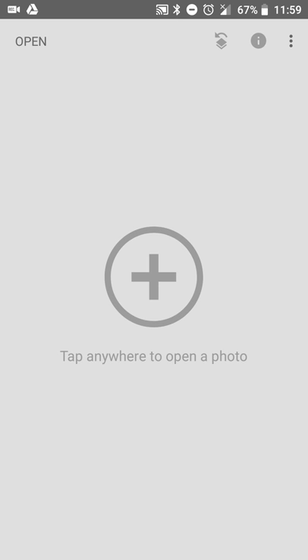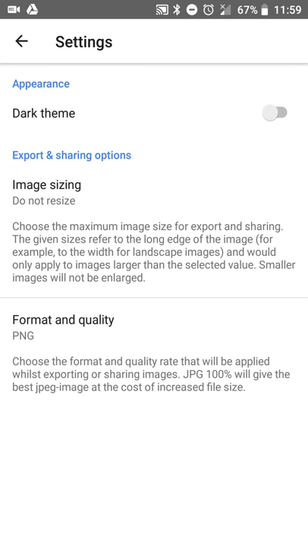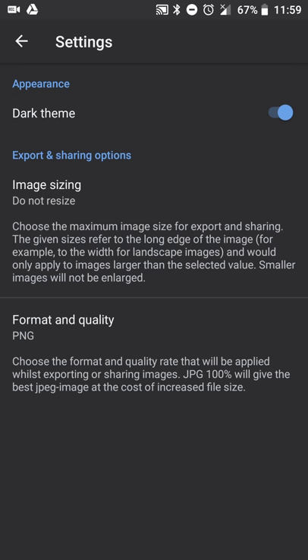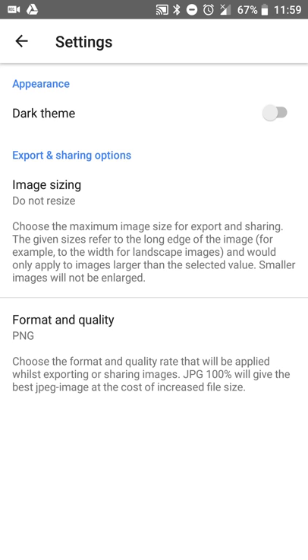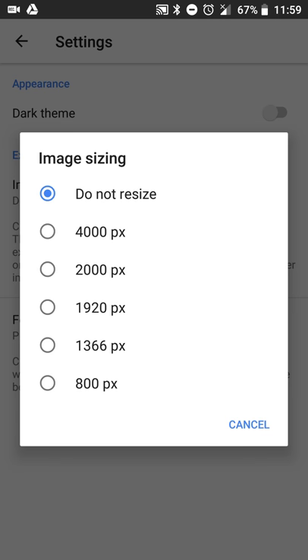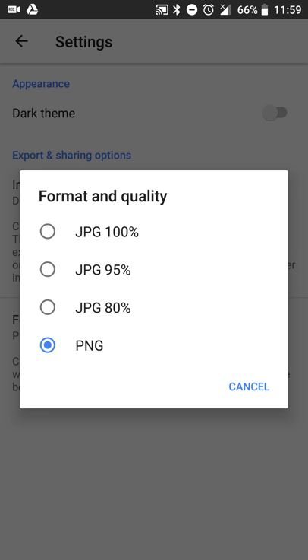When you open up Snapseed you get a layout that looks like this. The settings menu is pretty straightforward and simple. You can enable or disable a dark theme depending on what kind of look you want. I keep it off — just personal preference. You can have it automatically resize the picture after you save it, to keep the original size or make it smaller to save space. You can also set the format quality; I have it set to PNG but you can set it to JPEG and reduce the quality a bit if you're low on space or want to share a smaller file.